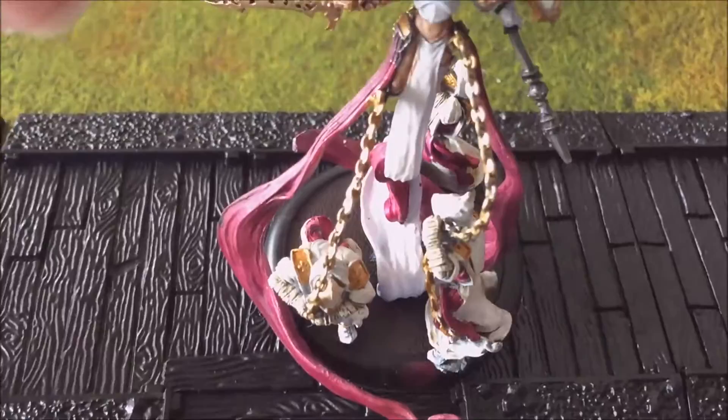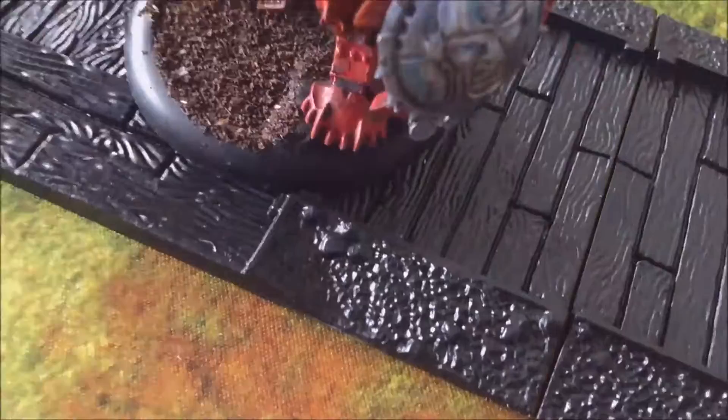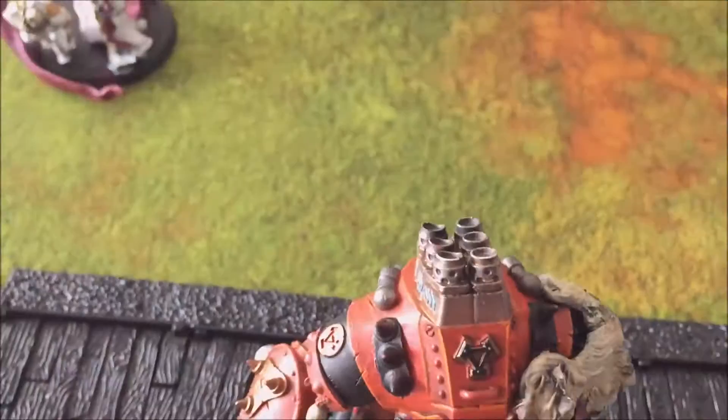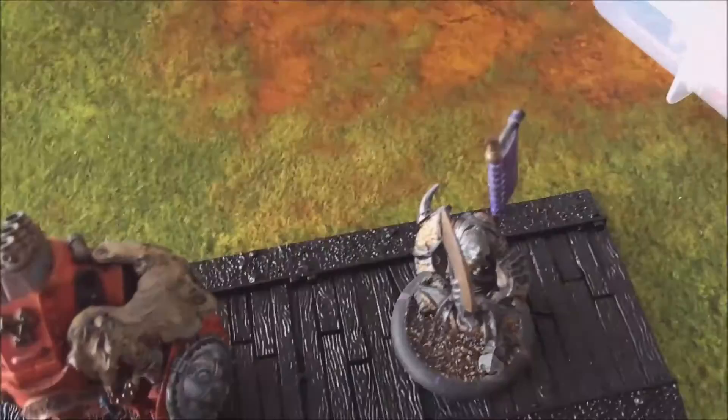Here is the Harbinger. One thing I notice about the Harbinger on these templates is the large base doesn't quite fit within the tracks. Here's another large base — you can see it hangs up on the corner and doesn't quite go in the tracks. It's just a hair, just a hair too big.